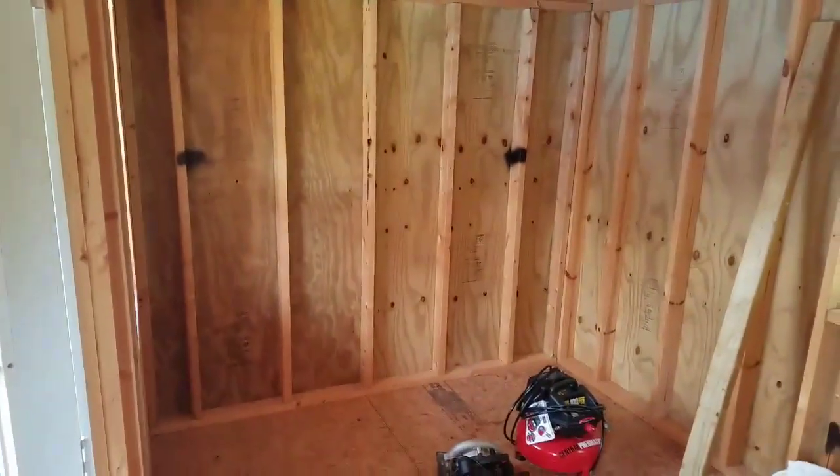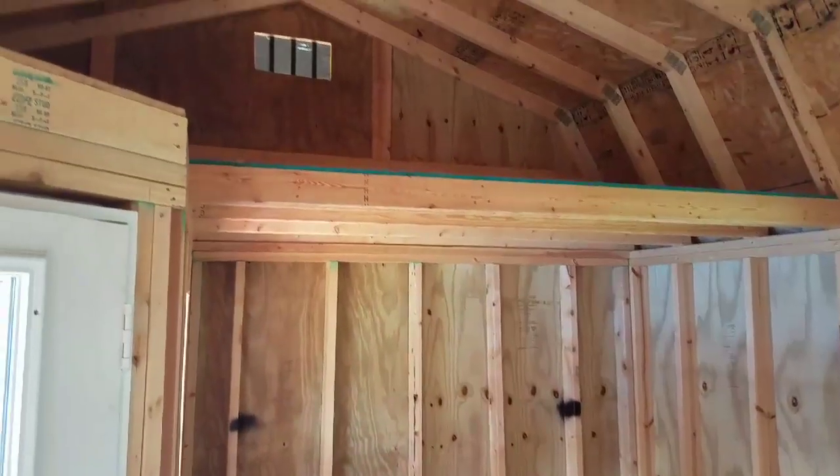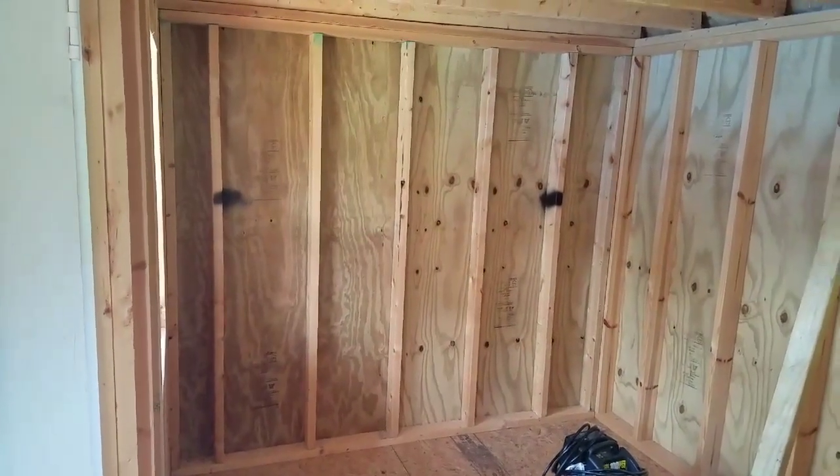As you look to the left, nothing there, and above it is a loft area. Down here, I'm going to have a desk to put my computer on.